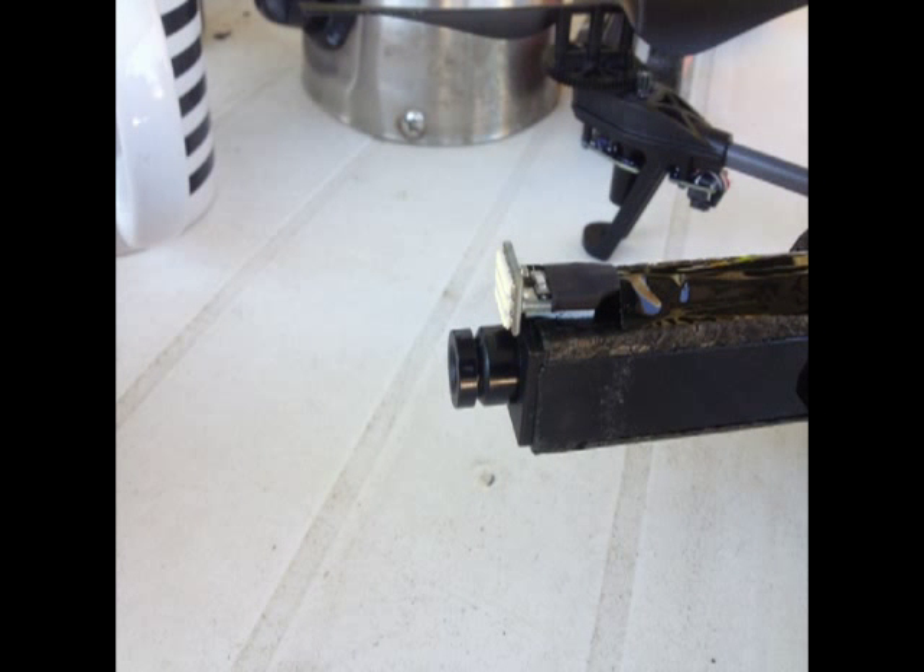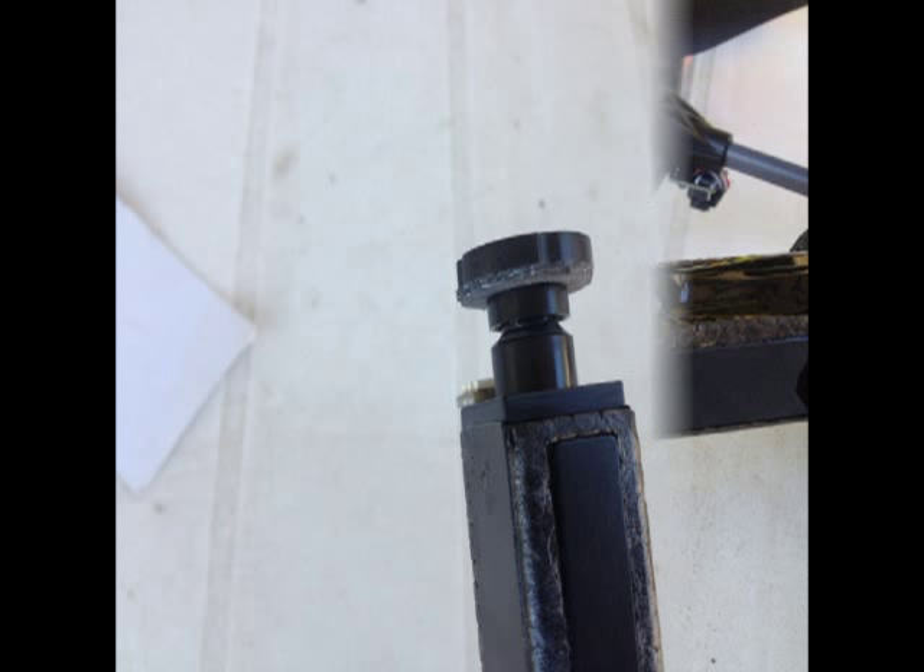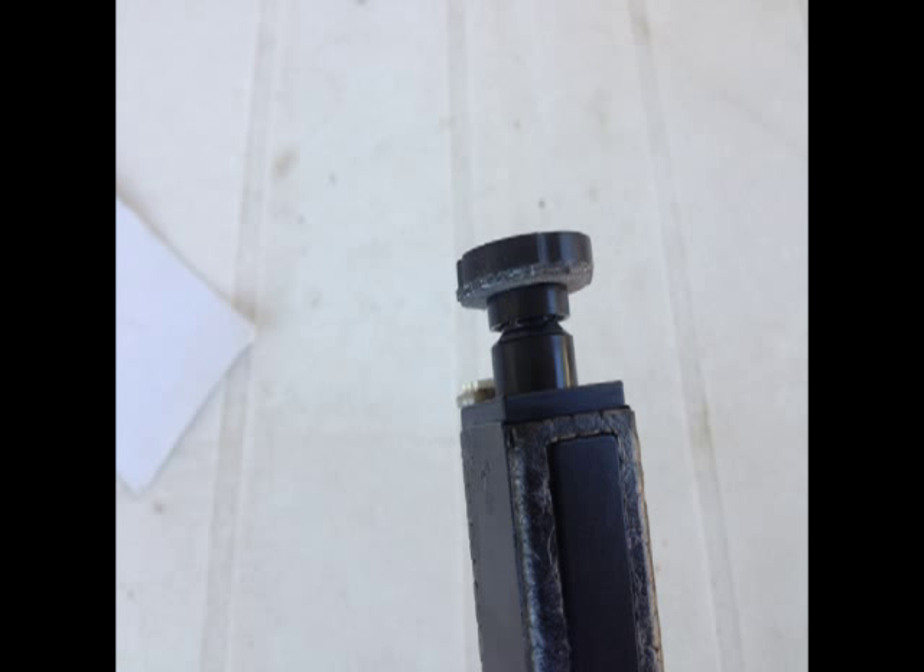I applied super glue with a toothpick at four small points on the bezel on the AR drone, to make certain that I did not get any type of glue inside the lens area.